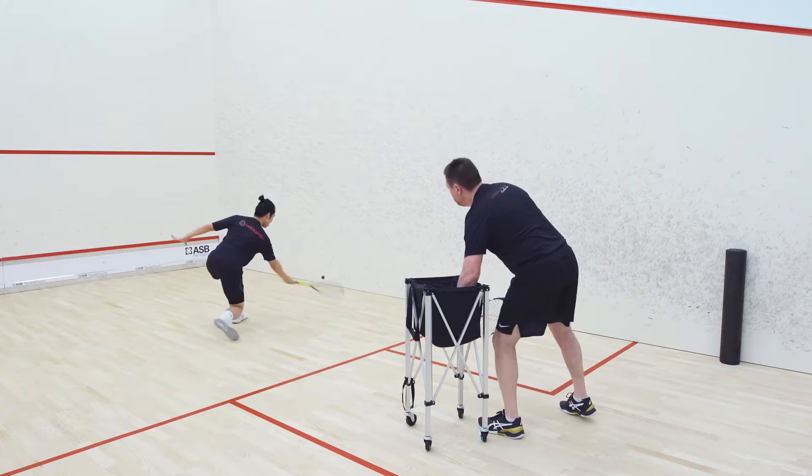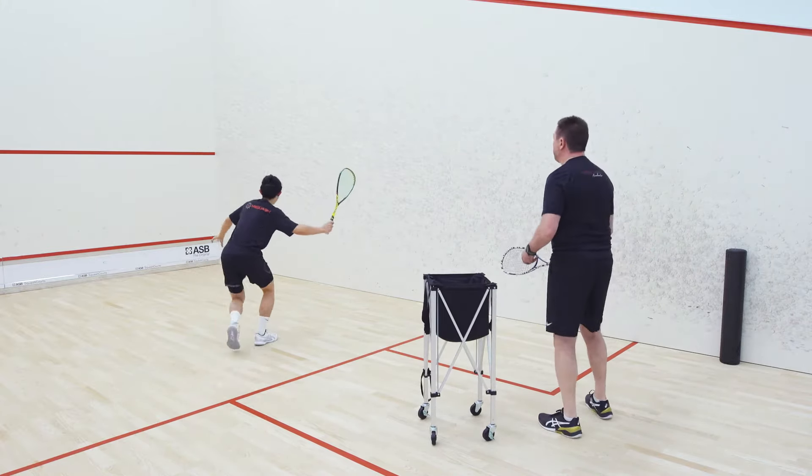Probably come a little bit more underneath the ball. There we go. Keep your follow-through coming through nice and straight.